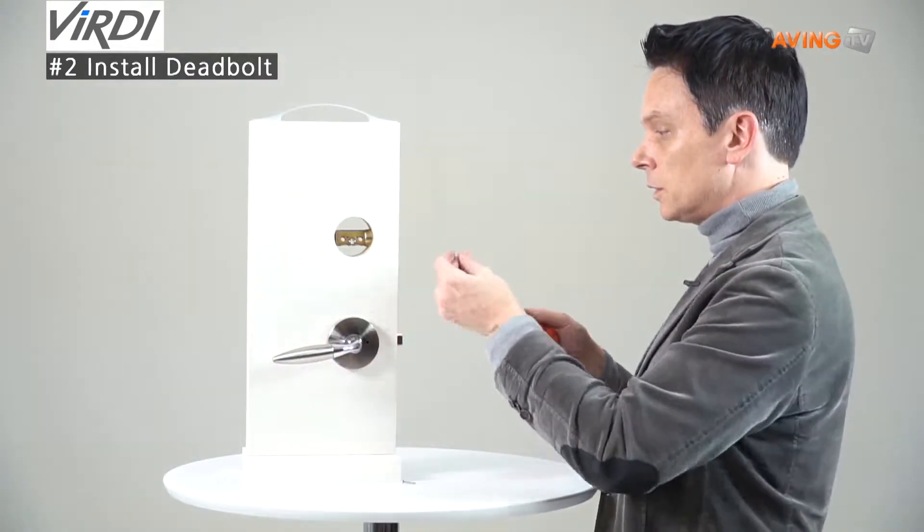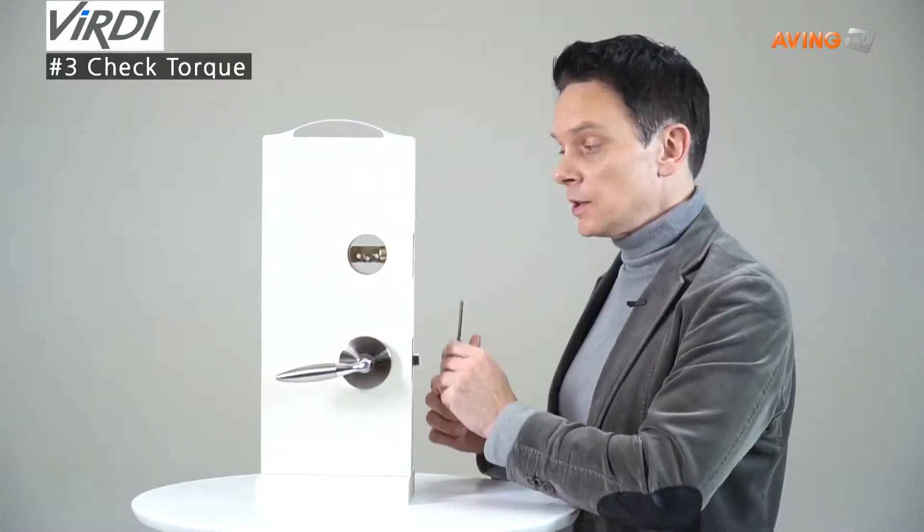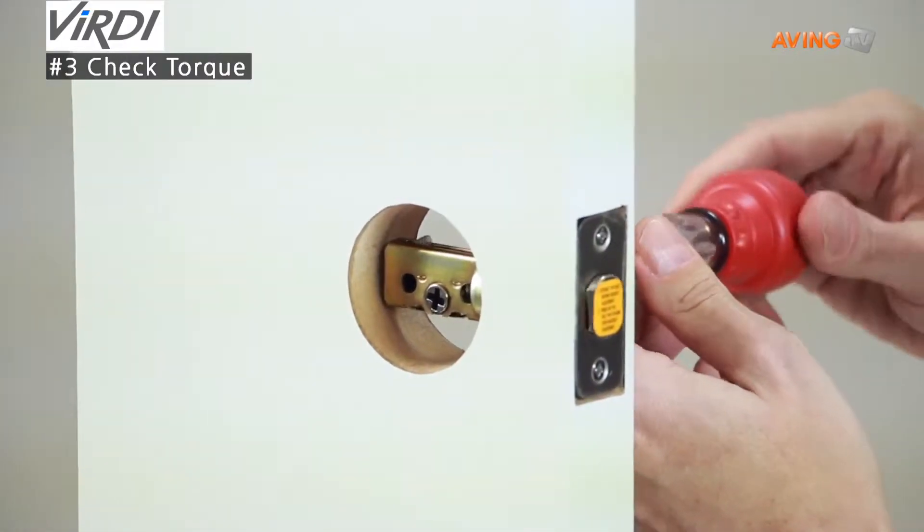Then I'll take the screws. Now that we have the deadbolt installed, let's test it out to make sure the deadbolt is retracting back and forth. Just like that — insert the screwdriver.